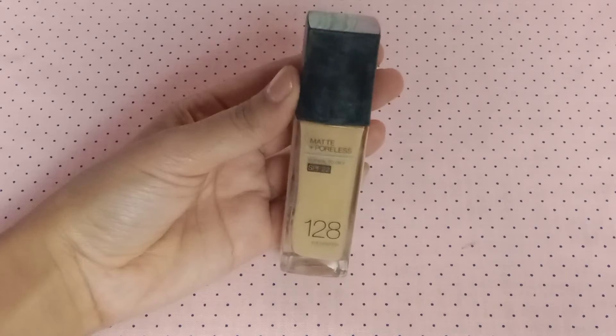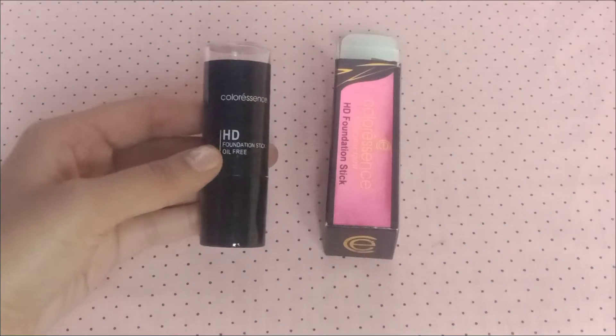For the foundation, I will use Maybelline Fit Me Poreless Foundation. My shade is 128, i.e. Warm Nude. I will apply this on my face and neck and blend it with the help of a beauty blender using dabbing motions.